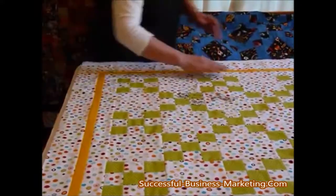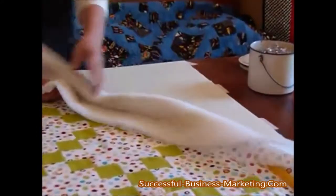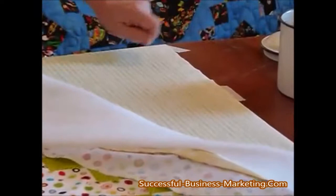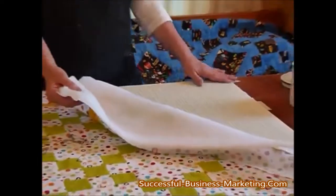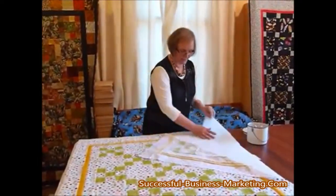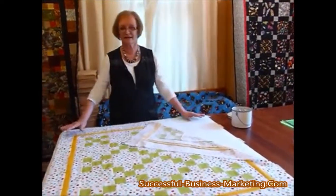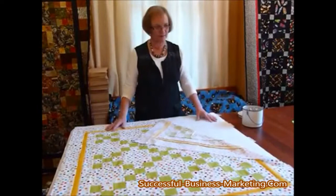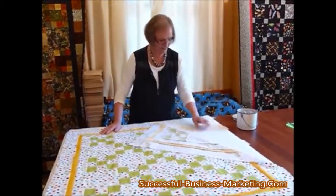What I do is masking tape the backing down nice and smooth — no wrinkles in it. You don't want it stretched out of shape, just nice and firmly smooth so that it's flat. Then with my batting I've just laid that piece down gently. You don't want to be stretching it because batting has a little mind of its own and likes to be where it wants to be, so you've just got to let it sit and be itself.